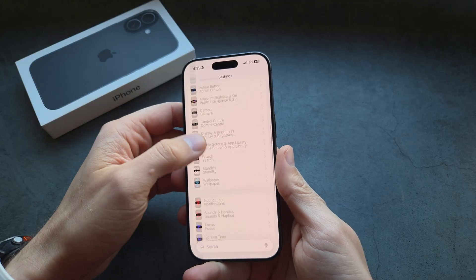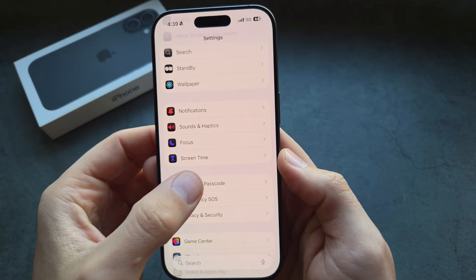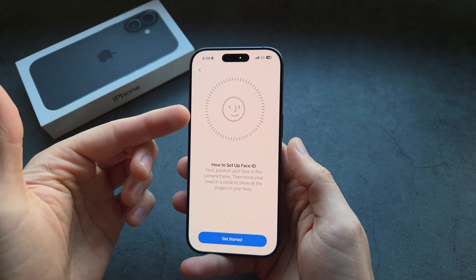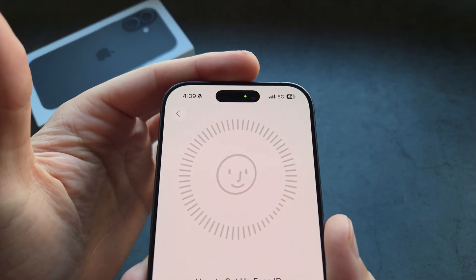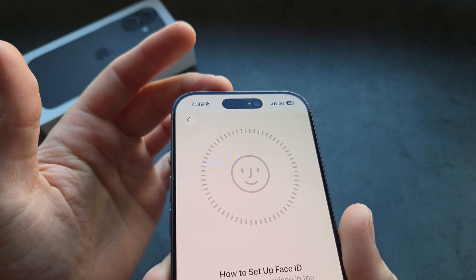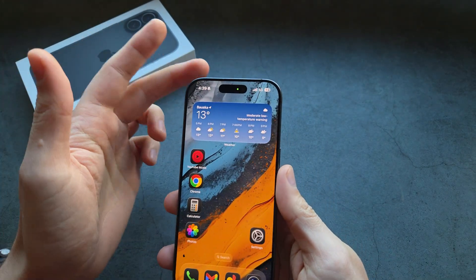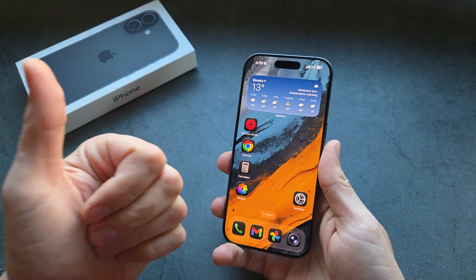So in the Face ID and Passcode settings over here, you can basically set up the Face ID, and it will simply scan your face. As you can see, the light starts to flash, so that is maybe some kind of depth sensor or laser for the Face ID. I still think in 2025 this looks absolutely ugly on this iPhone, but yeah, it is what it is — good luck.